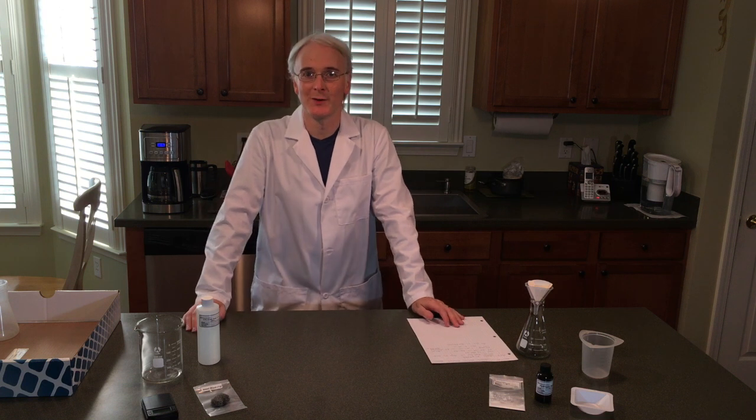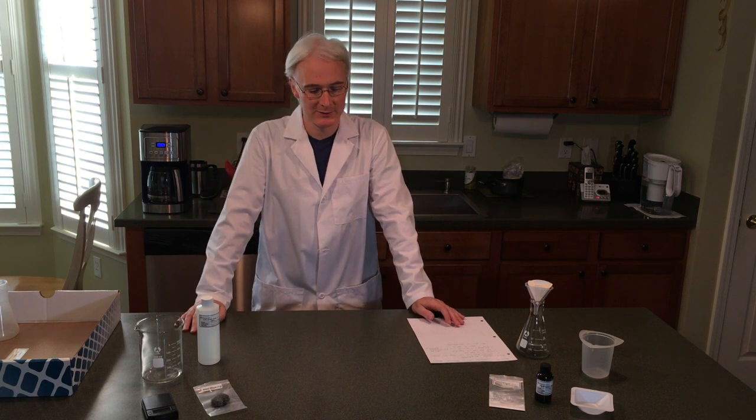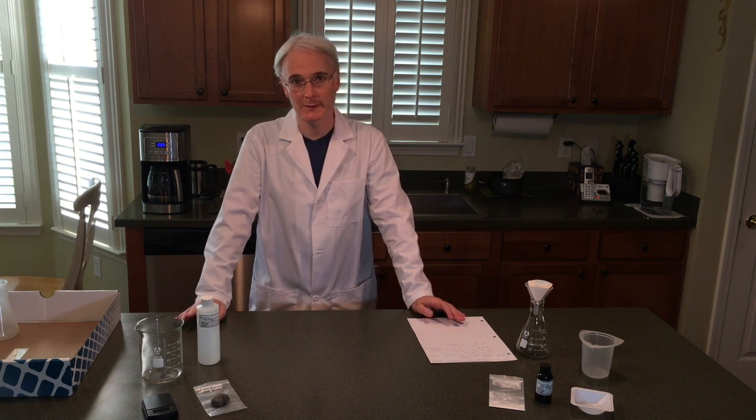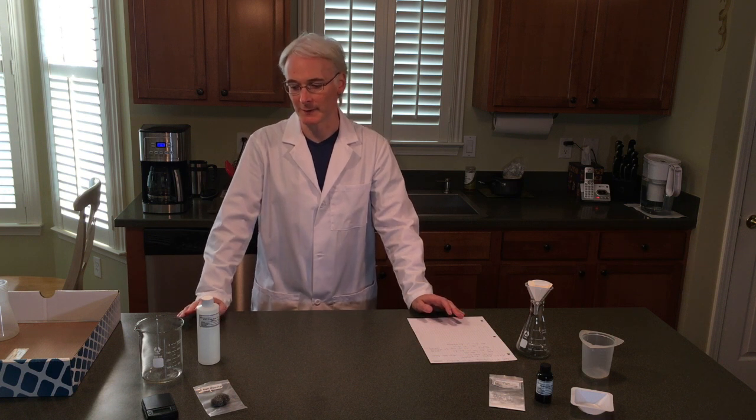Hello again and welcome to Lab 21. This is Oxidation Reduction Reactions, or Redox. There are a couple of stages to it and it will take quite a while to work your way through the lab, so let's get started.